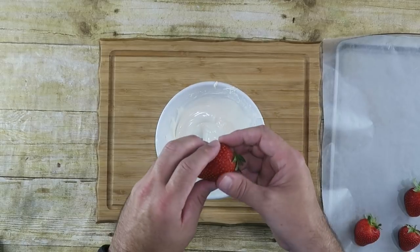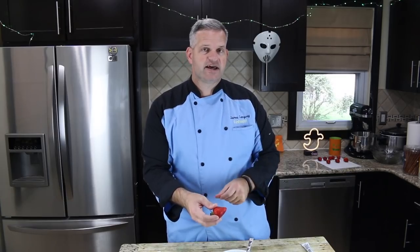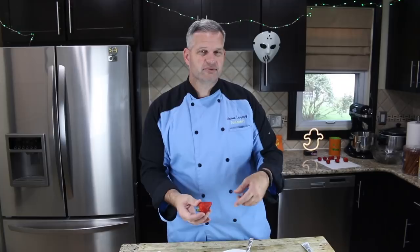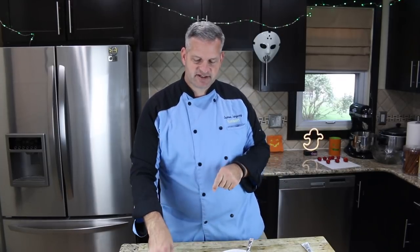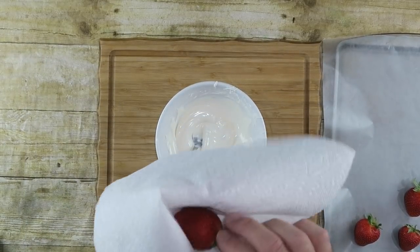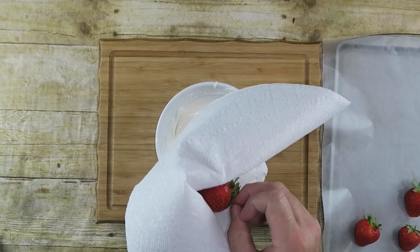Next step, we are going to dip our strawberries into the chocolate. Be very careful — make sure you dry them off completely because fruit has a lot of water in it. Water mixed with chocolate makes the chocolate seize up, so you really want to make sure it's nice and dry. In fact, I'm gonna dry it off one last time before I dip it in, and it's been dried three times already.